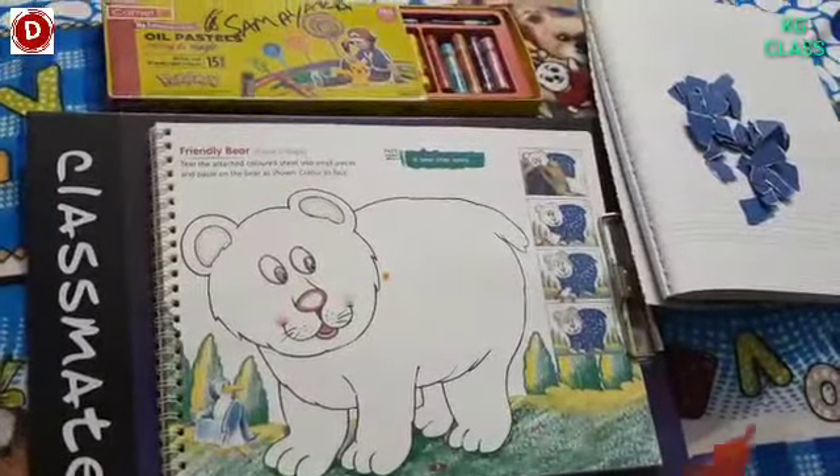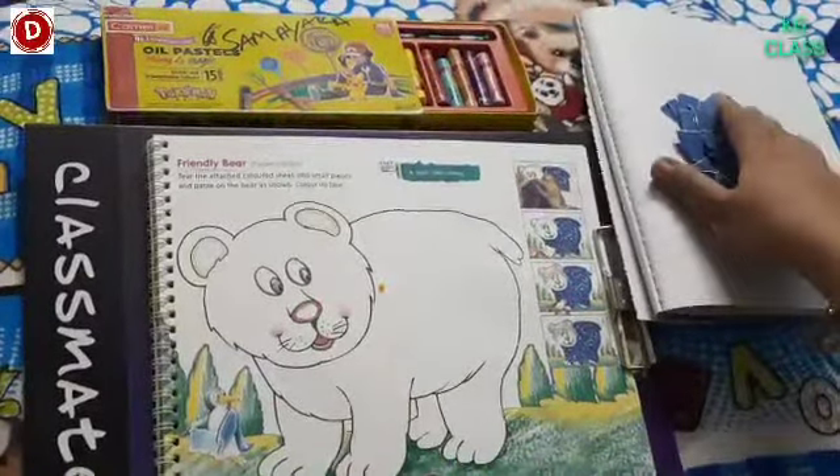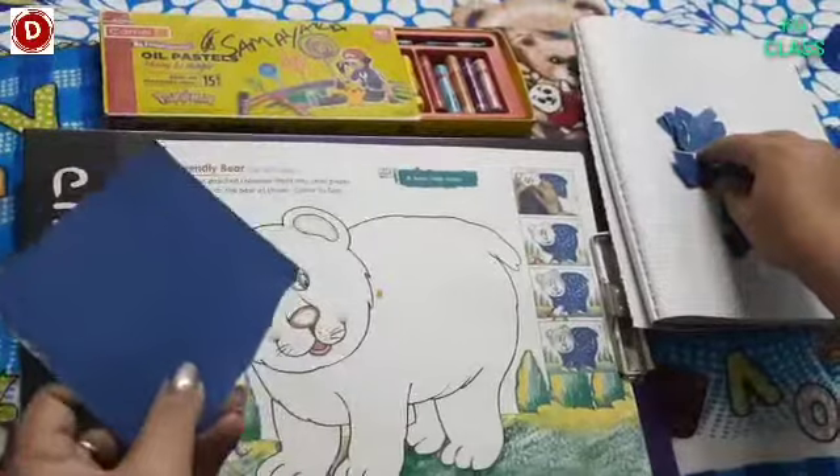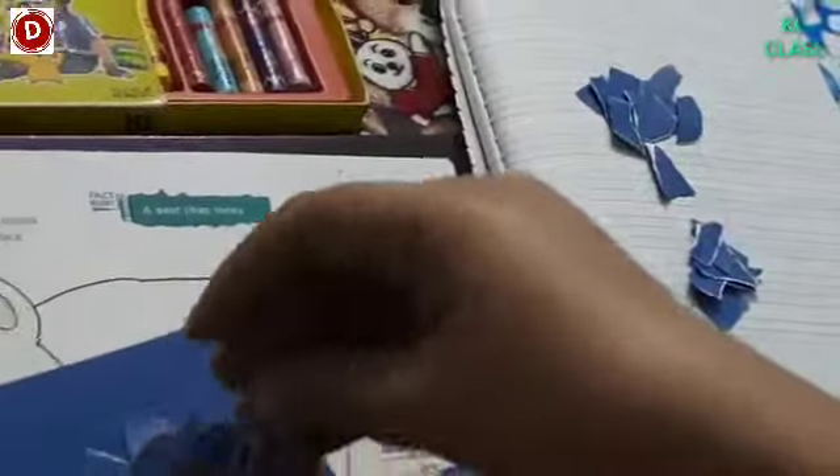Children, now the preparation for this activity. We need a glue and then see what I have done. This was the colored sheet, and I have made small pieces of it already.